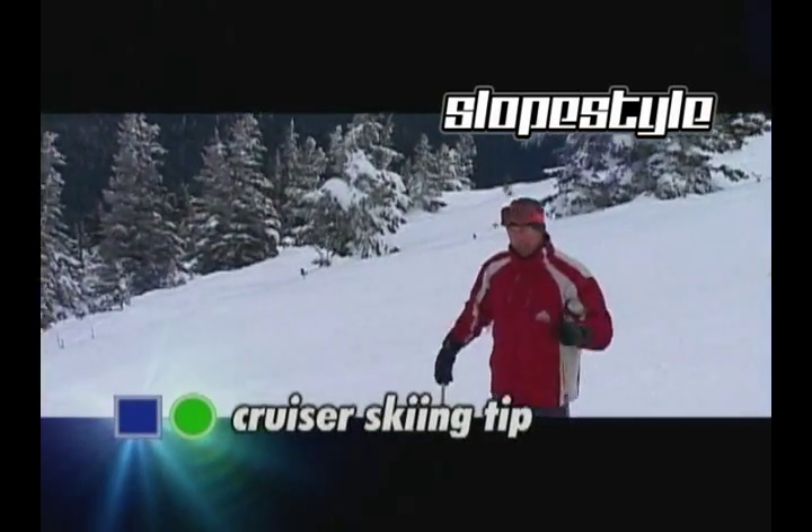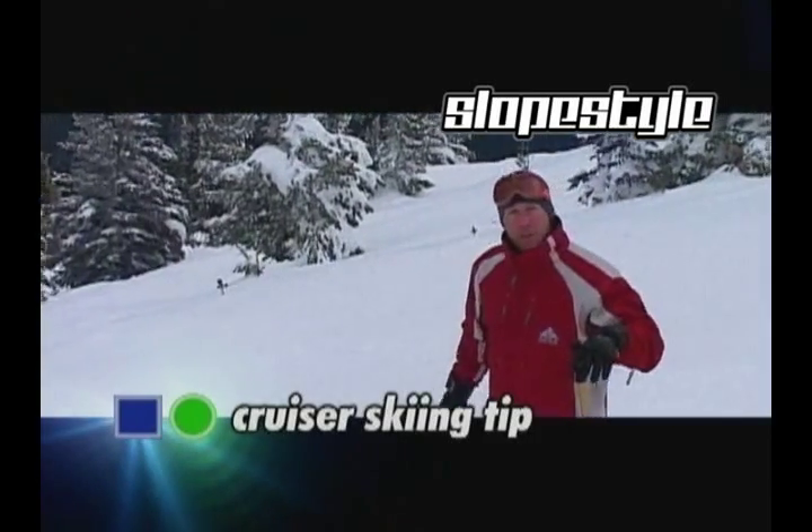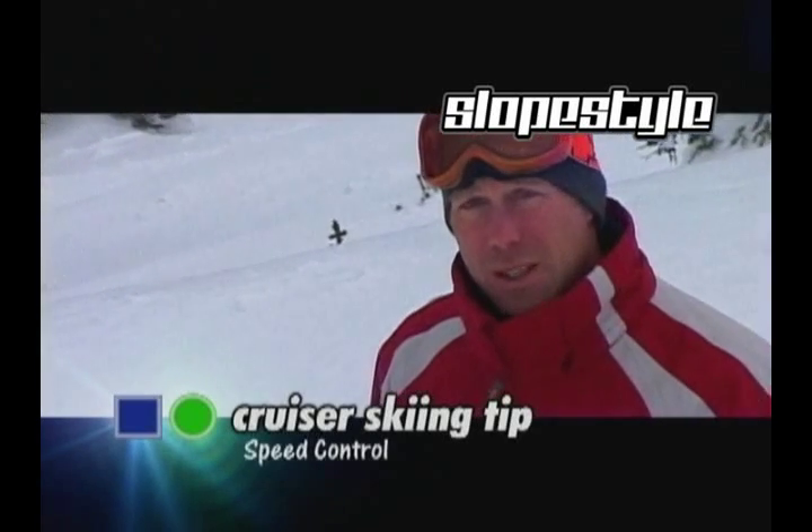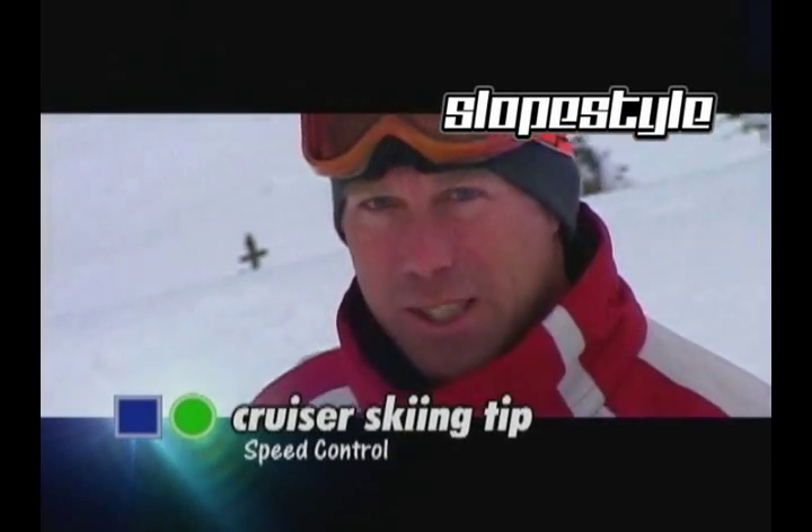Hey, I'm James, and for your Slopestyle Ski Cruiser tip of the day, I'm going to talk about speed control. When you get to the steep stuff, how do you maintain your speed so you exit your turn with the same amount of speed as when you started?